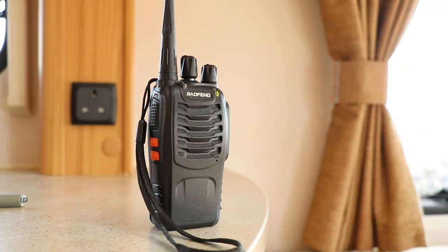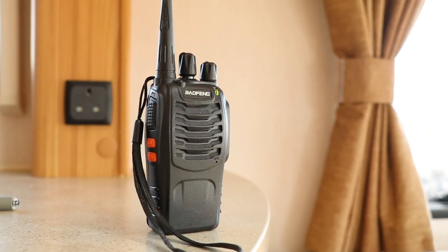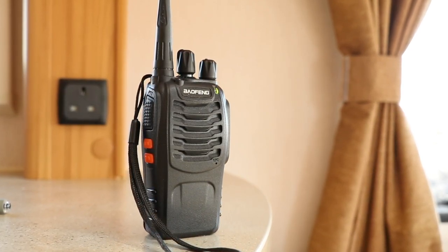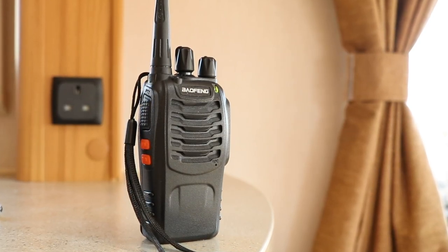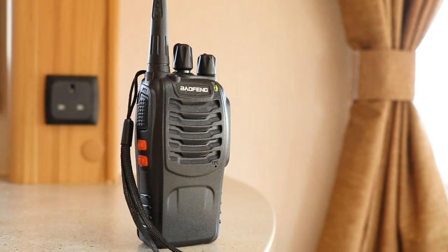Hi everybody, welcome back. You may be asking yourself: why am I filming a two-way radio? What possible use has a two-way radio got inside or around the caravan or indeed a motorhome? Well, I'm going to go through some of the things that these little radios can be very handy for. Let me show you exactly what you get in the box and then we'll start this review of the Baofeng BF-888S.